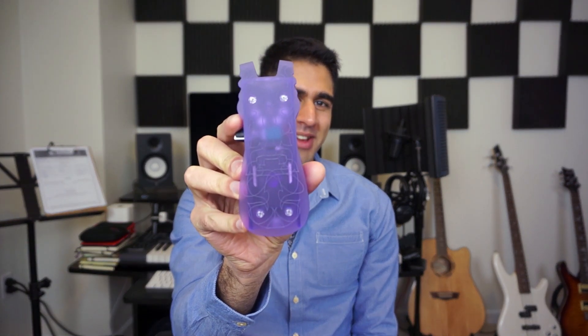In today's field recording video, I want to show off a weird, cool piece of gear I have, and that's the Electro-Slutch 3 Plus, made by LOM Instruments out of Slovakia. These are pretty hard to find — they sell out all the time, but I have a link in the description below if you want to get one of these.